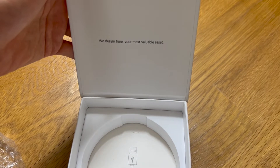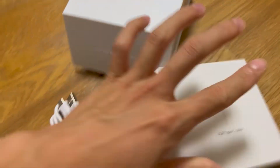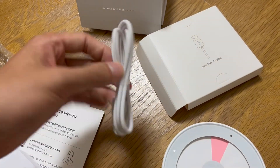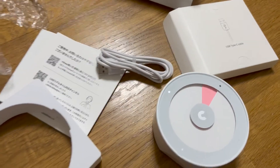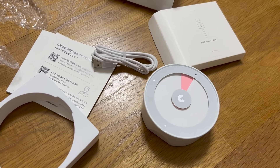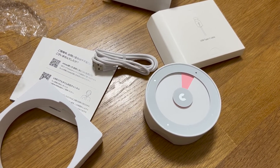"We design time, your most valuable asset" — great. There's also a USB Type-C cable included, which is for charging and I guess also to set up the timer. The website says you can set the visual timer from 30 minutes to 1440 minutes, so 30 minutes to 24 hours.